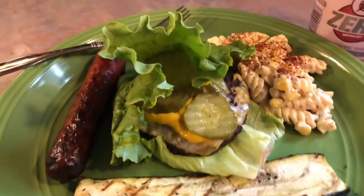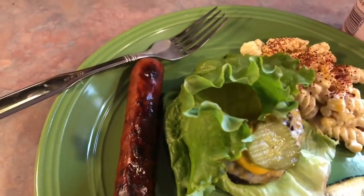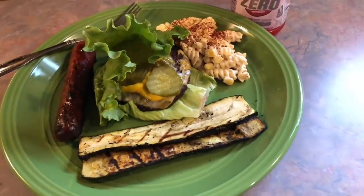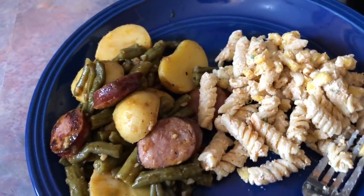Here's everything all together — I have some zucchini, one of the burgers on a lettuce wrap instead of a bun topped with mustard and pickles, one of the turkey sausages, and then that pasta salad. Guys, it was so good — I highly recommend it.